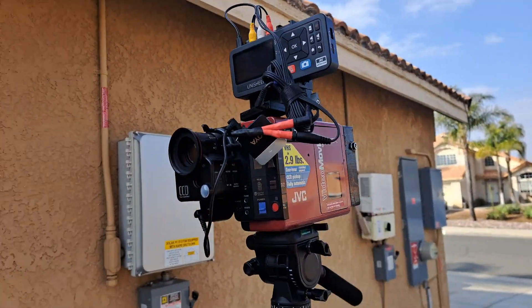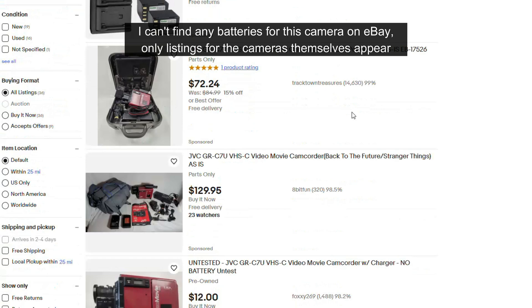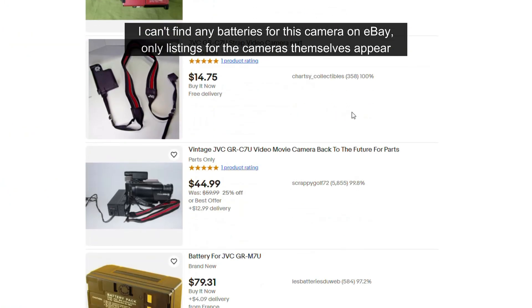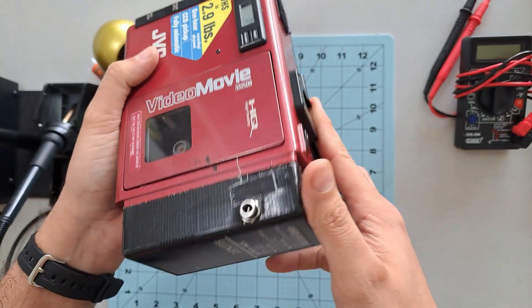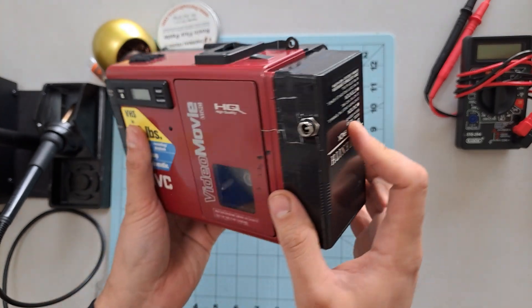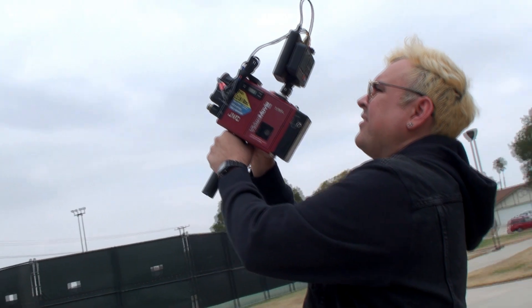So you got your beloved vintage camera, but the battery is completely dead. You could try your luck on eBay, but let's be real — after 30 plus years, it's nearly impossible to find one that still works. Maybe there's a modern replacement if you're lucky, and in a lot of cases it will be very expensive. So, what now? Give up? Nope! In this video, I'll show you a simple and specific method to rebuild the battery for the JVC GRC7 camcorder.